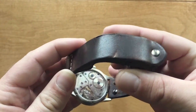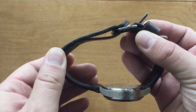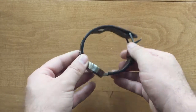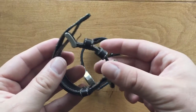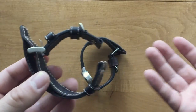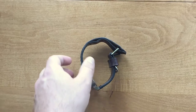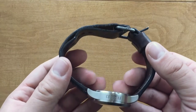This is a closed loop strap, so you can see the tail does not come out of the buckle. My Stowa — this watch, which I will review later — came with one. Here's the factory strap on it. However, it was a little too small for my wrists, so I had him make me nearly the same identical strap, just a little longer.